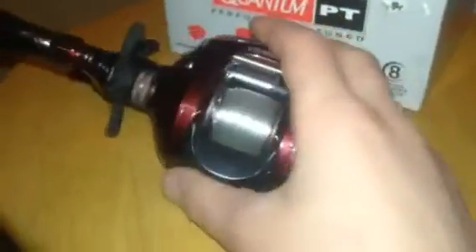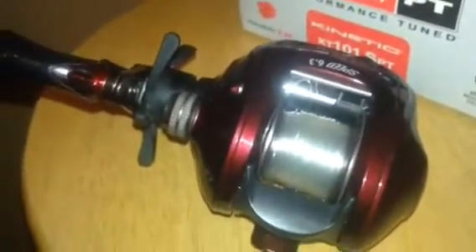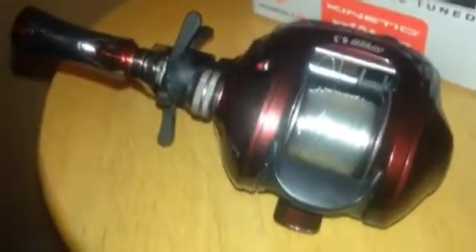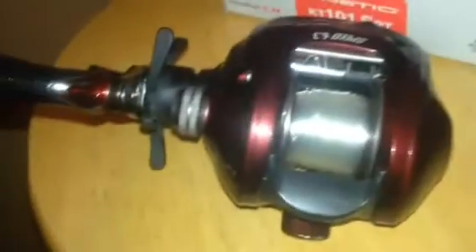It's a good-sized bait caster — not one of those bigger ones you can buy. My hand's pretty small, so it looks big on camera, but it fits perfectly in my palm. I like the color of it; it's like a violet color. The braking system is pretty nice — everything's pretty nice in it. I'm not sure if I'm going to take the reel apart, because I'm fairly new to bait casters and I don't feel comfortable taking it apart and trying to put it back together without screwing anything up.